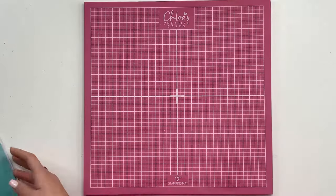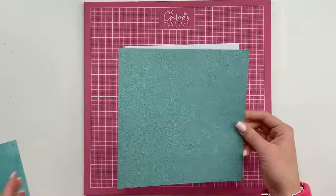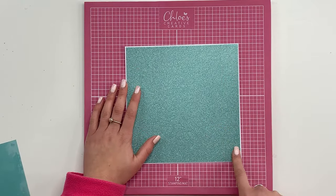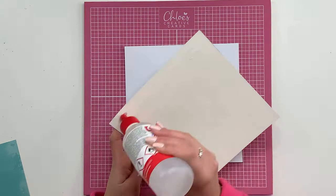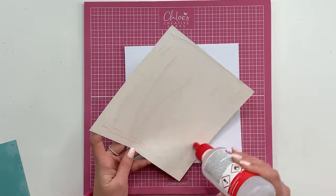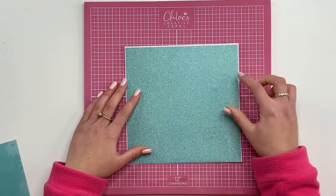To get started, I have taken an 8x8 inch card blank and then I have taken some of the Lagoon Glitter Card and I've trimmed that down to 7¾ inches. So I'm going to stick that onto my card using some Kalal All-Purpose Glue, just like so.